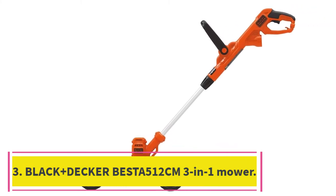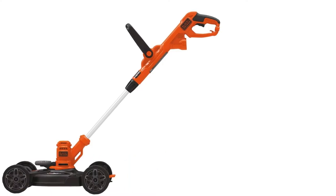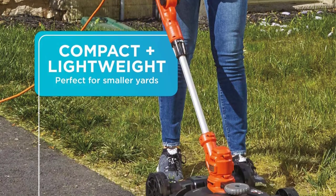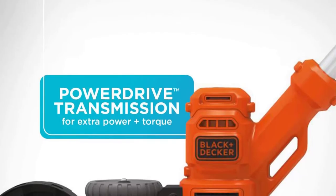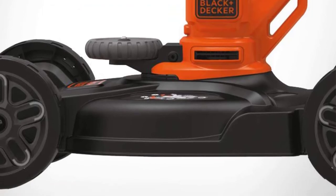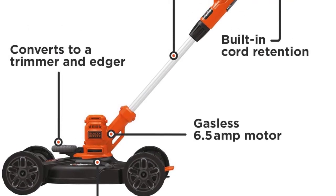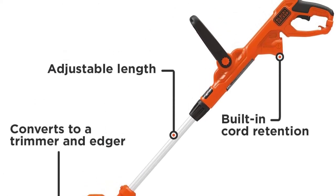At number 3: the Black+Decker Besta 512CM 3-in-1 Mower. The Besta 512CM Corded Electric Lawn Mower from Black+Decker might be tiny, but it can have a big impact on your yard. Its 12-inch cutting deck easily converts from a mower to a trimmer to an edger and back, making it the only tool you'll need to have your lawn looking neat and tidy. Even though it can do so much, the Besta 512CM is the lightest mower on our list at just under 10 pounds, so it should be easy for anyone to push.